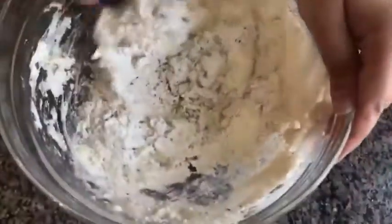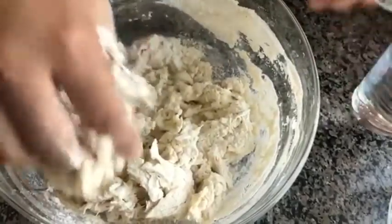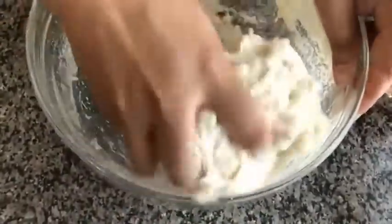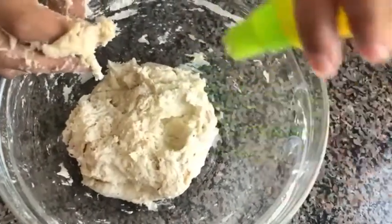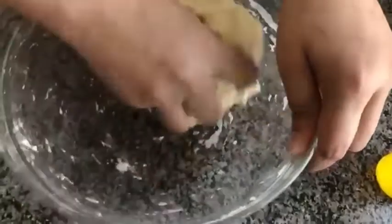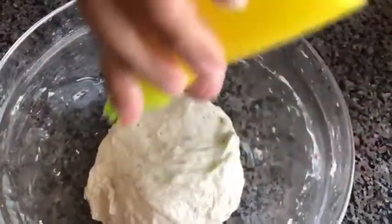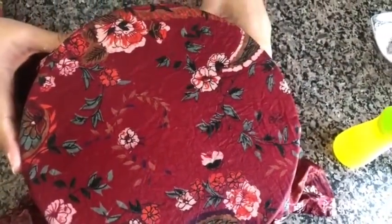You can see the dough is a little hard, so I'm going to add a little water at a time. I've been using warm water only, which will make the dough softer. The dough has come together now. I'm going to add a little oil and mix it from the corners and scrub the dough. The dough is done. I'm going to oil the top, cover it with a wet cloth, and keep it in a warm place for at least one and a half to two hours.